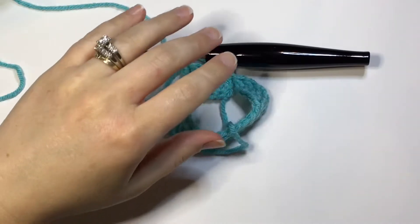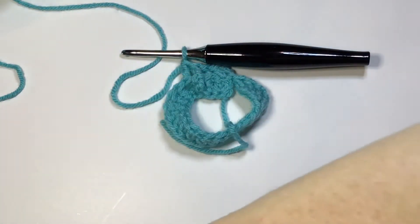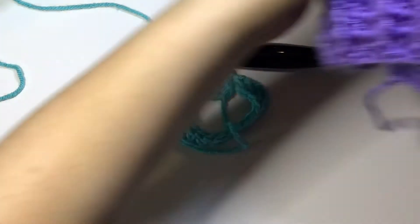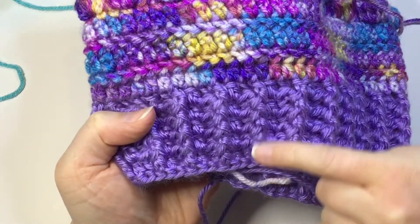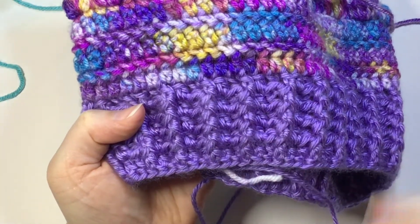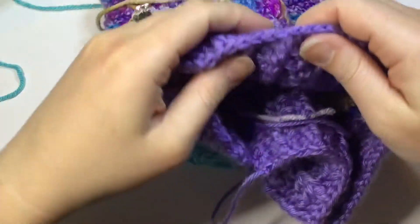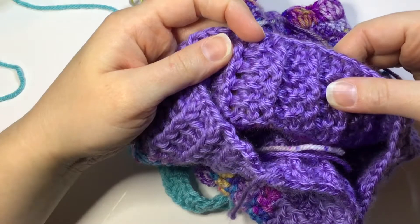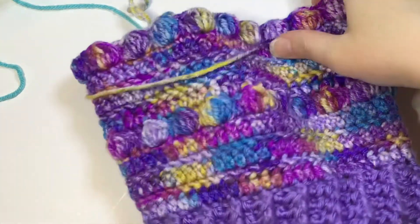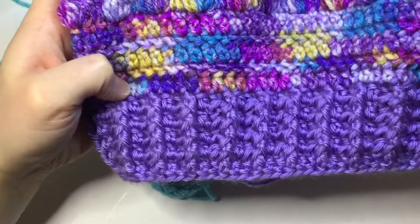Let me show you in the beanie that I'm working on what that looks like. Here are your front post double crochets, and this is what they look like on the back — right there. It just gives it a really nice look.